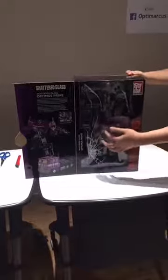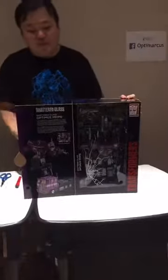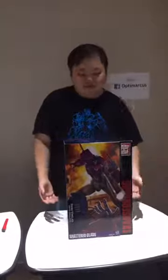It's not really cracked — I scratched my finger on it. This is Shattered Glass Optimus Prime. If you don't know, Shattered Glass is an alternate universe where the Autobots are evil and the Decepticons are good — so it's heroic Decepticons versus evil Autobots. In that universe, Optimus Prime is the evil leader of the evil Autobots.